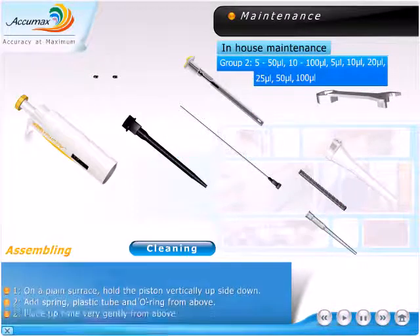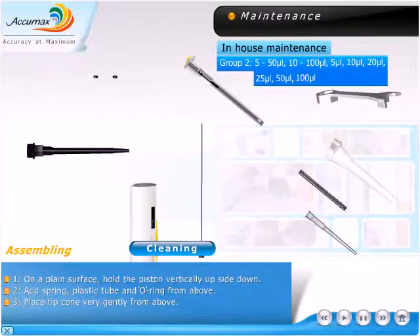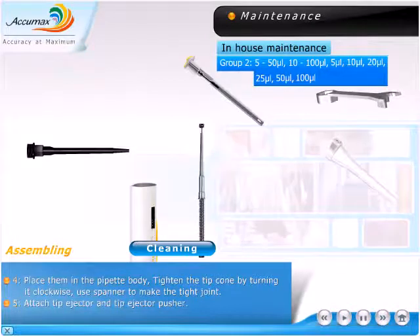Assembling. On a plain surface, hold the piston vertically upside down. Add spring, plastic tube, and o-ring from above. Place the tip cone very gently from above.